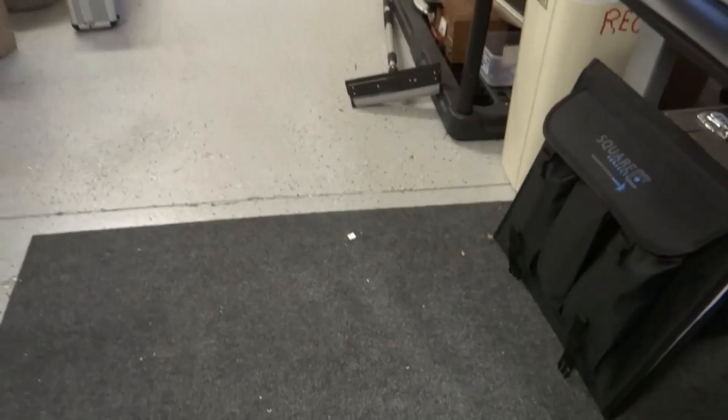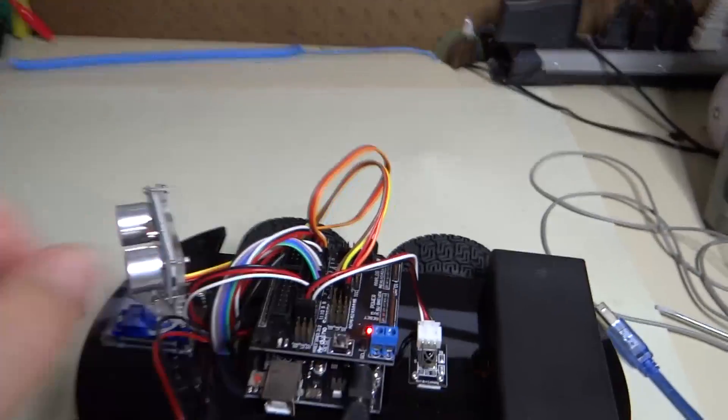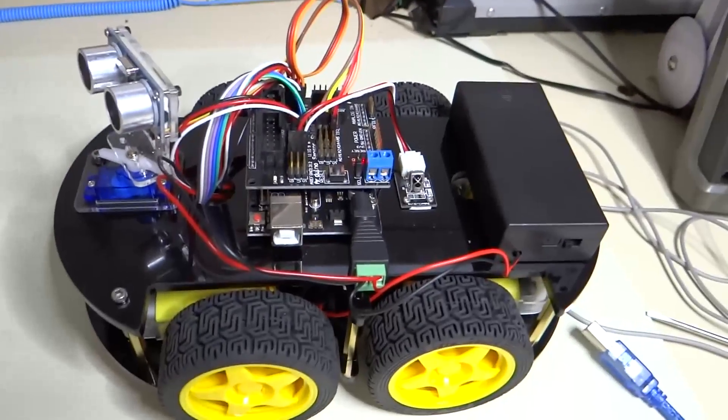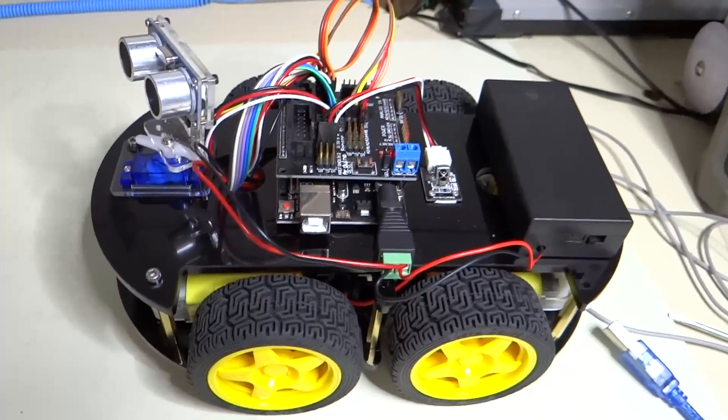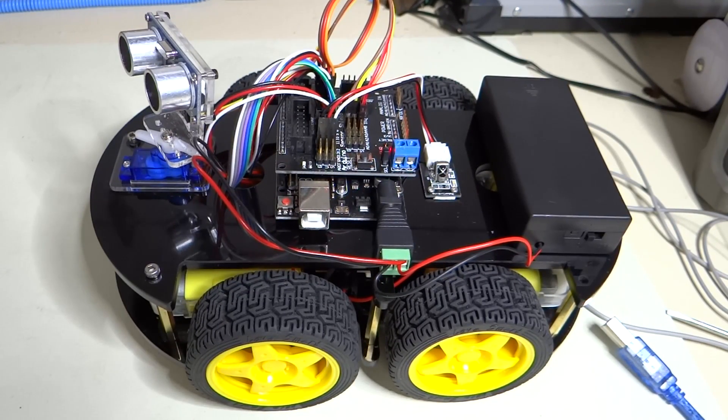It did go forward — wait, it went backwards. Why would the car go backwards when you press the forward button? I don't know. I think we need to take a look at the code.